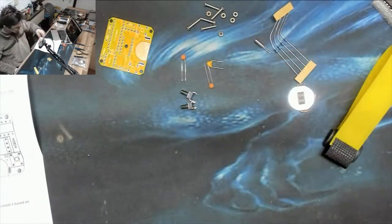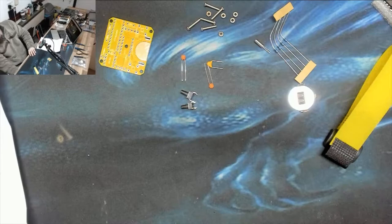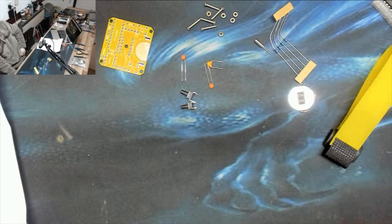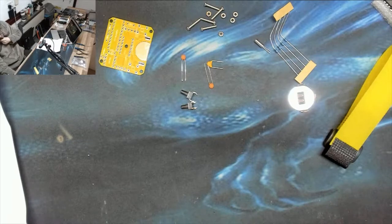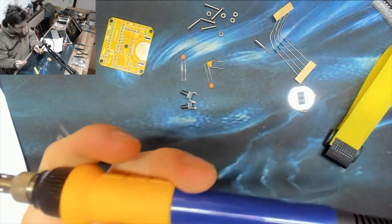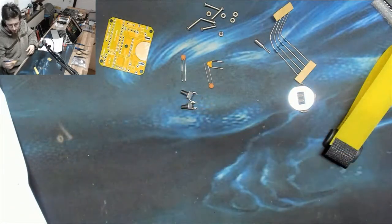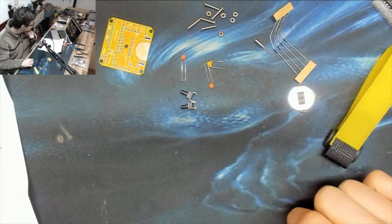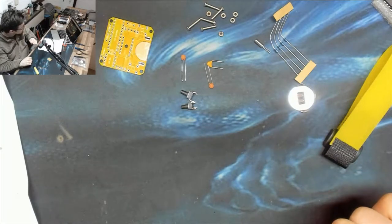Let's fire up the soldering iron - sorry, my welding iron. We're going to set the soldering iron to 380 degrees and I've got my medium tip on my WEP 907. That's ready to go - welding, boys!